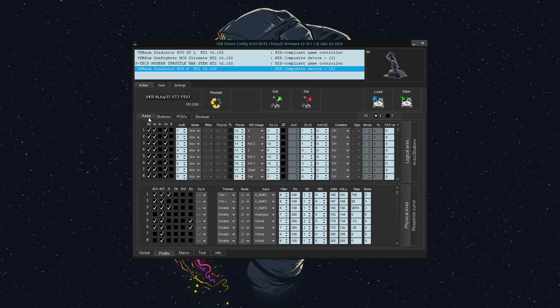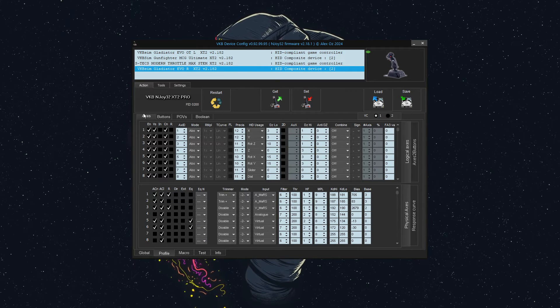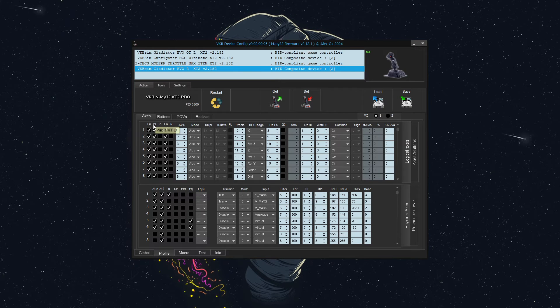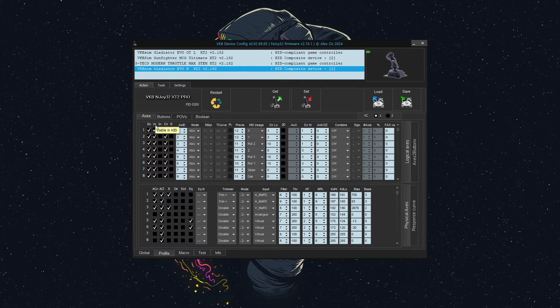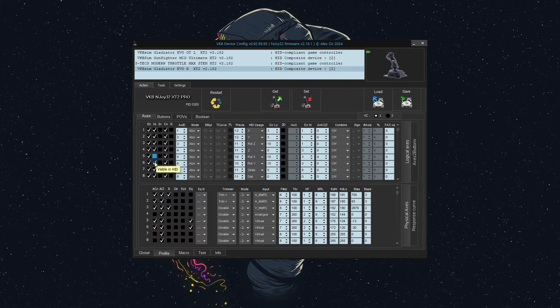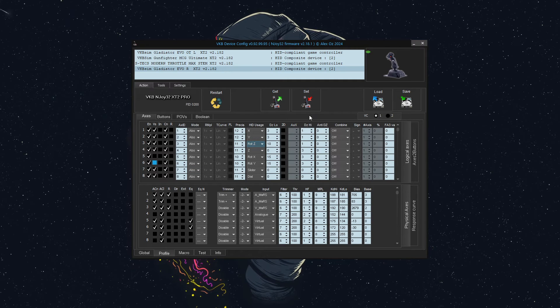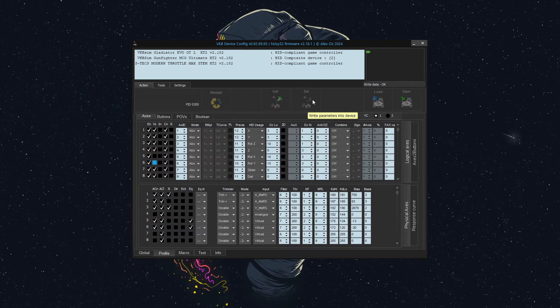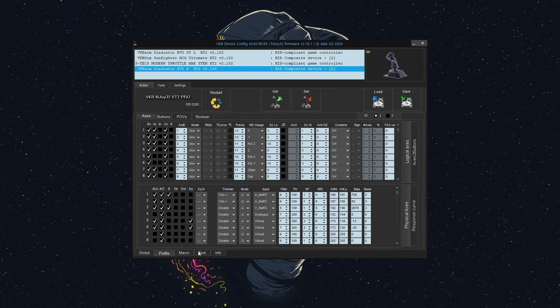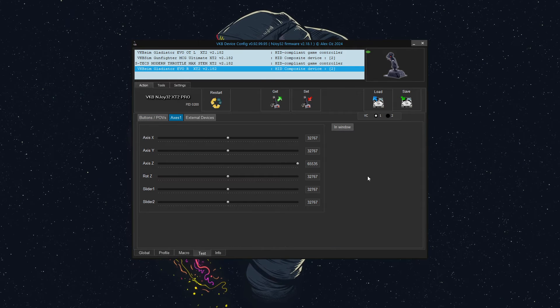To prevent games from discovering the analog axes accidentally, we're going to go to the axes tab — this is under profile axes — and we're going to turn off the visibility for axes five and six. There's a bunch of different checkboxes here, and the VS checkbox or VS column means that it's visible to the computer. We don't want that because we want this to remain as a mouse, so we're going to uncheck VS. For good practice, I'm just going to write the parameters one more time before we get into the button setup. So now when I go to test, you won't see the axes for that device whenever I move it in analog mode.